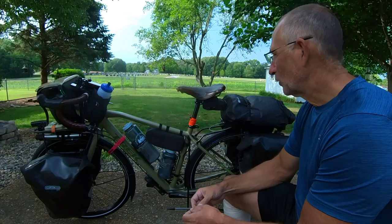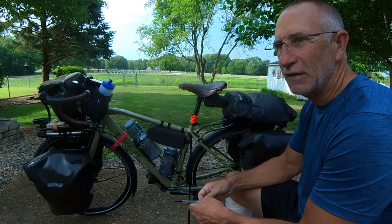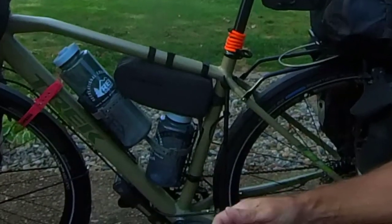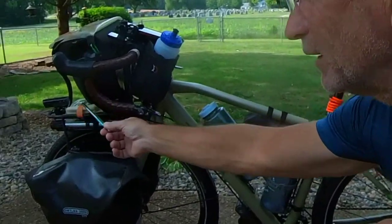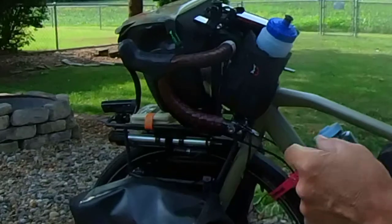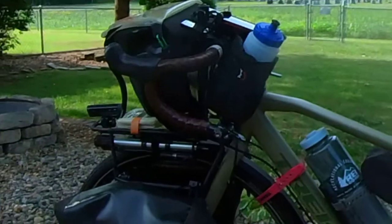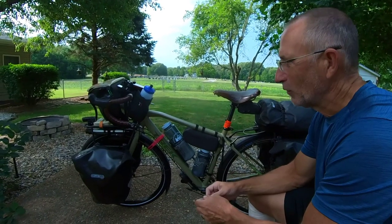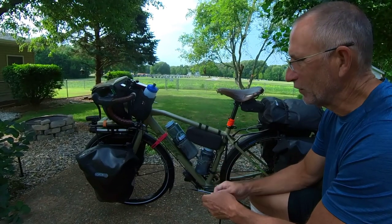I was stuck holding the bike up while doing whatever I needed to do — it just became a problem. John had the click stand and seeing how easy it was convinced me. It comes with a brake band — a band you put around the brake handle to apply the brakes and keep the bike from moving. The problem with that is wheel flop, since the bike weighs right around 100 pounds with all the gear installed.